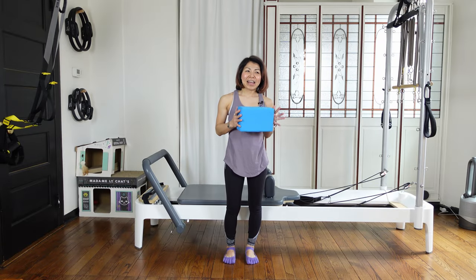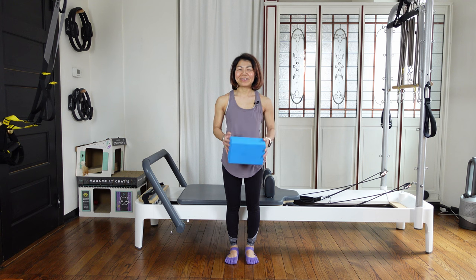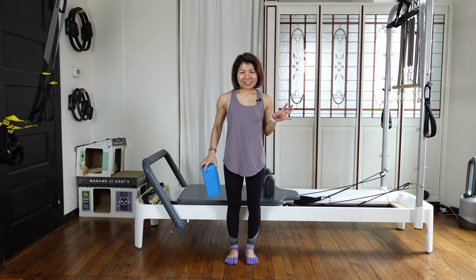Thank you for joining me today. I hope you enjoyed this workout. If you like it, please hit the like button and subscribe to the channel. I hope to see you soon in my next exercise video. Thank you, bye!